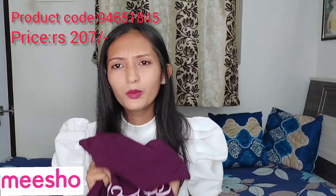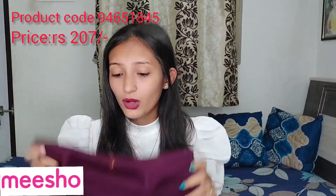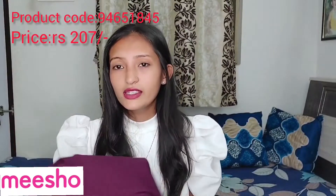I have washed it once and the material is still very good. I feel this top is very nice and you can purchase it. I will mention it in the description.